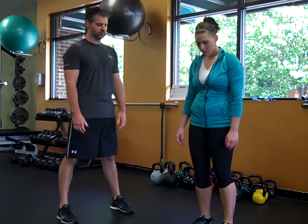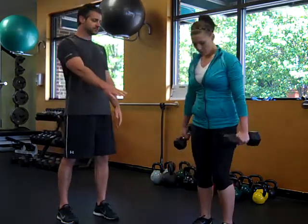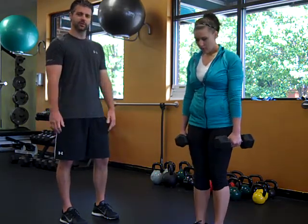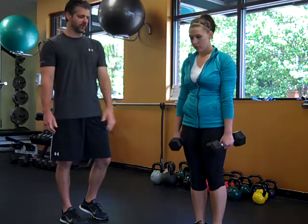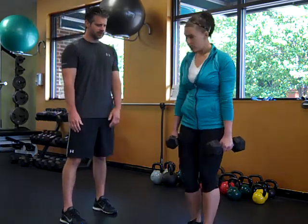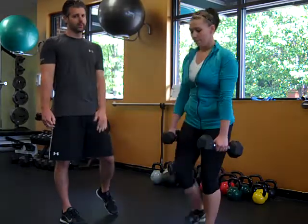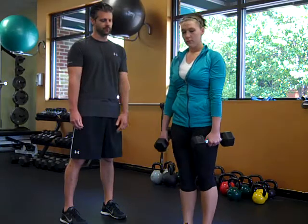The first exercise we're going to look at is a single leg RDL. Cordy's going to grab the two dumbbells. It really doesn't matter which hand the heavier or the lighter one is in — you can do either, as they'll both change the stability requirements a little bit. Right now she's got the heavier one in her left arm and the lighter one in her right arm. As she's coming down, she's being pulled a little bit more on her left side because that weight is heavier.